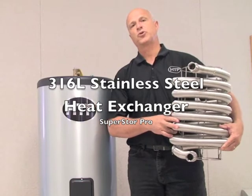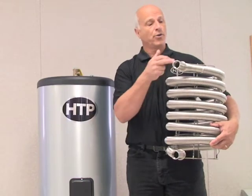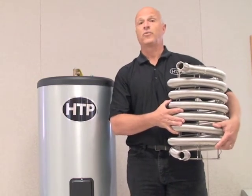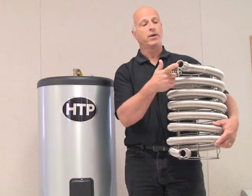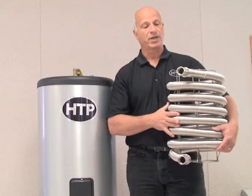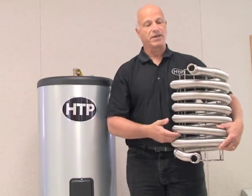One of the main features of the Superstore Pro is the heat exchanger — it's the heart of the unit. It transfers energy from the boiler water through the heat exchanger into the domestic water, and it's designed to rapidly transfer that energy. Most units operate at 180-degree inlet water from the hydronic boiler. This unit can also run as low as 140 degrees, which is a huge benefit for condensing boilers, still delivering a large amount of domestic hot water.